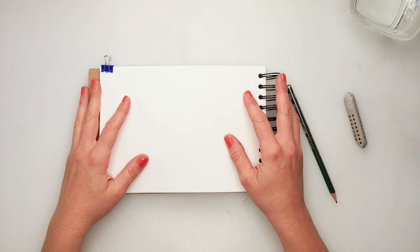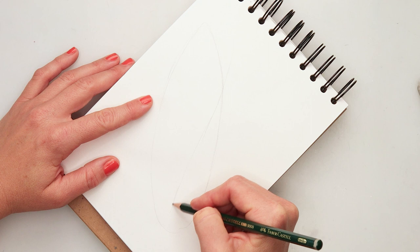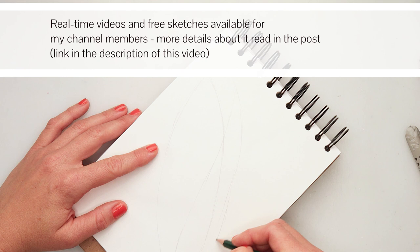Hey guys and welcome to my channel and welcome to this video. Today we will be painting a corn. For the materials I'm using exactly the same supplies as I did for my previous illustrations, so all of them are listed in the description box. If you want to check something out, you can find it there.